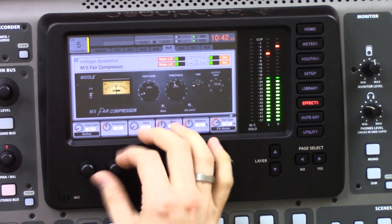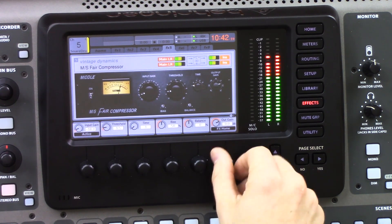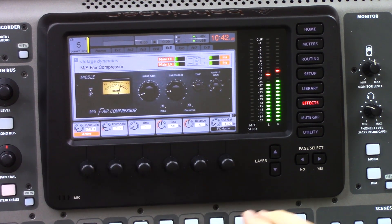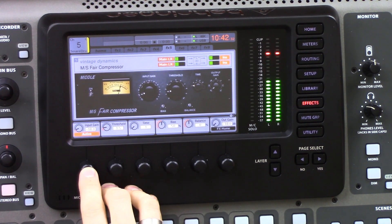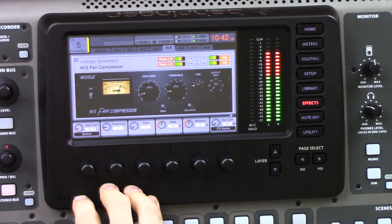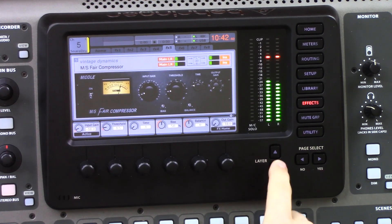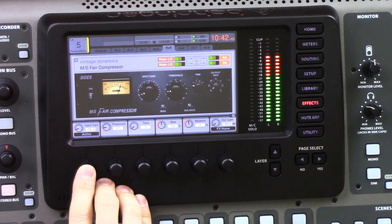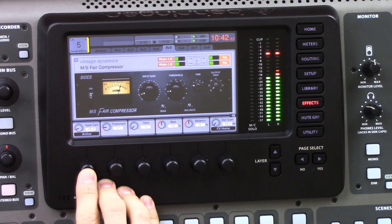I can also show this by using the output gain — I'm going to turn down the center a lot, all the way down, and put this into active. You'll notice that the center just completely cuts away. Now let's look at the sides — I'll press the layer down button to check out the sides and turn this down to negative 18. When we compress or reduce the volume on these sides, we're taking away the really far stereo spread of the stereo spectrum.